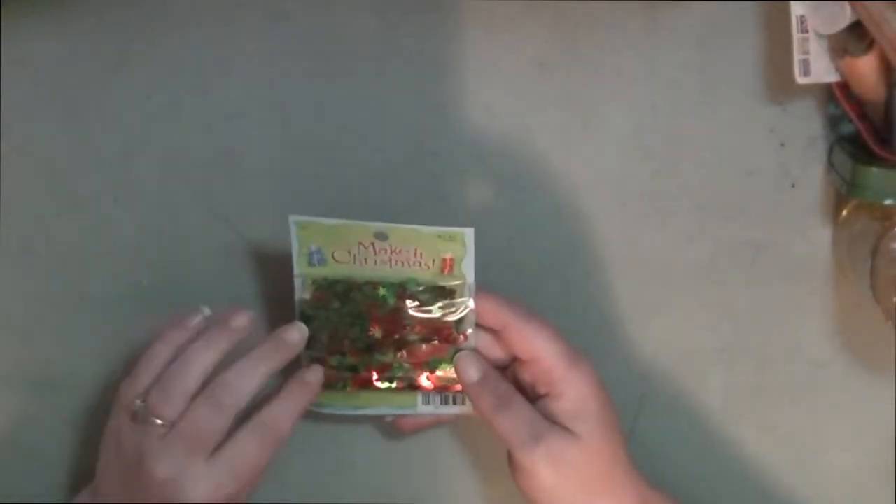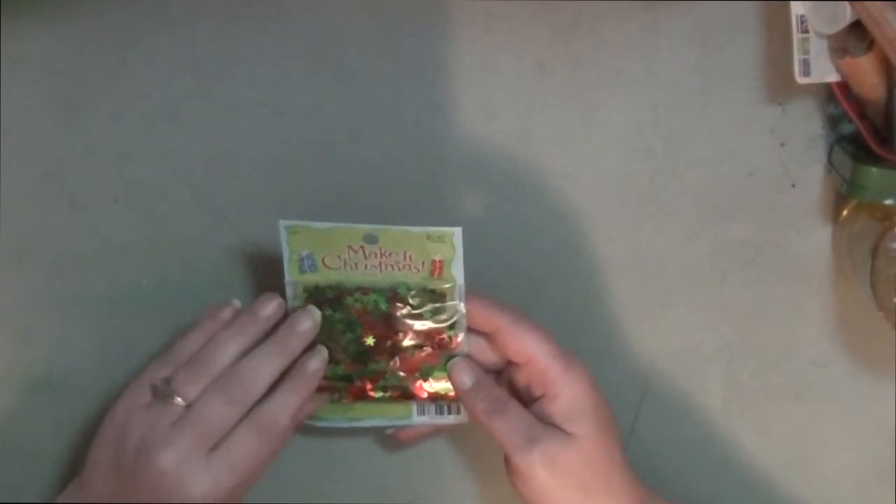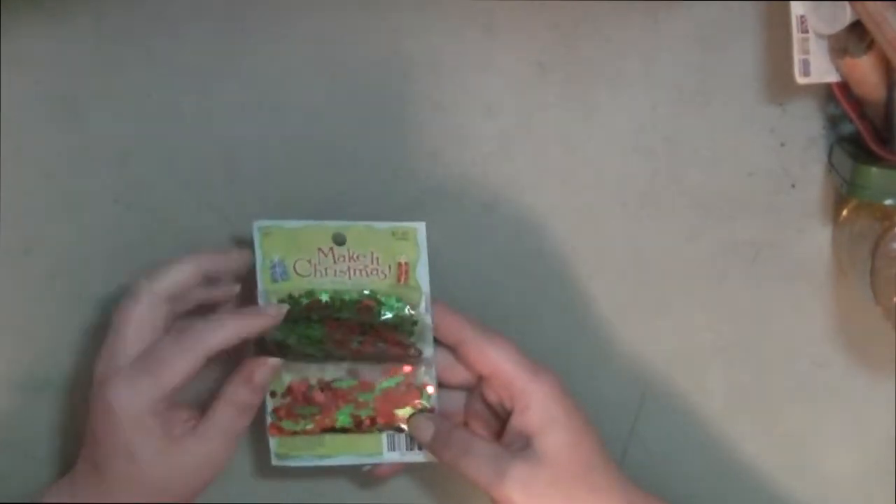I also picked up all the stuff for my mesh wreath from Hobby Lobby, so I can't show you guys that because the wreath is already done. I also got some sequins — this was a dollar 47 and then 50% off.